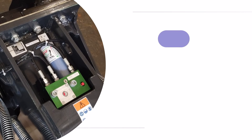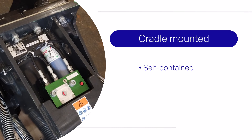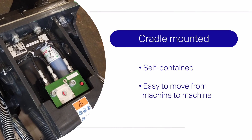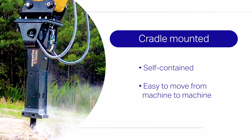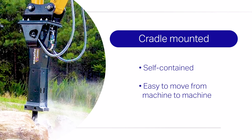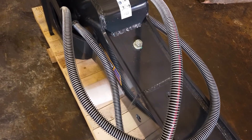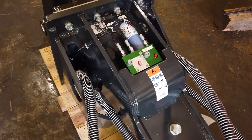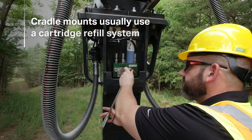A cradle-mounted lubrication system has the advantage of being a self-contained unit that comes with the breaker as it's moved from machine to machine. Cradle-mounted systems are auto lube, offering the advantage of lubrication during operation based on recommended frequency and amount. The device includes a simple pump activated when the breaker is in use via the excavator's high-pressure hydraulic oil circuit.